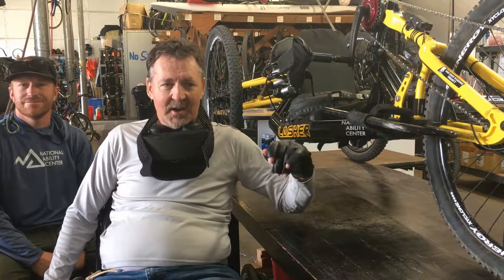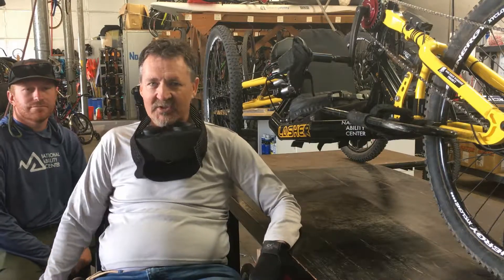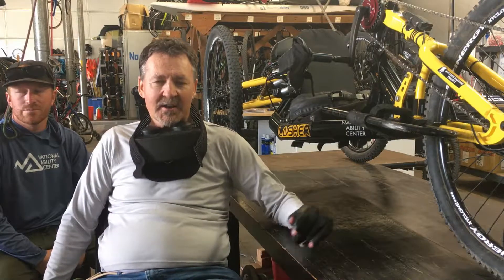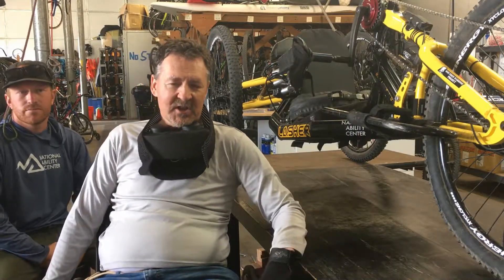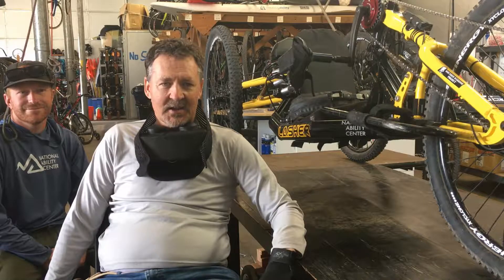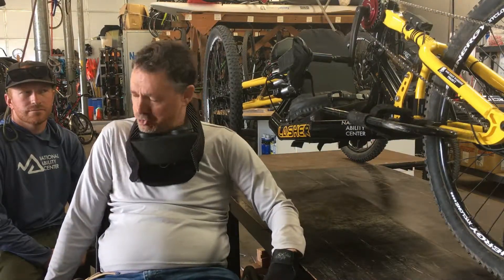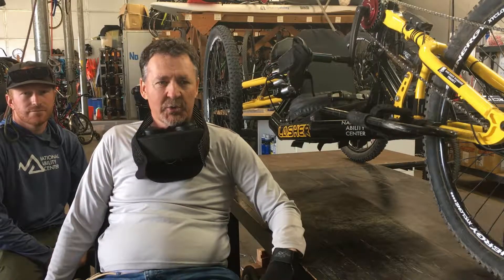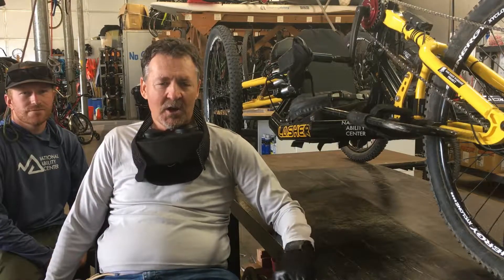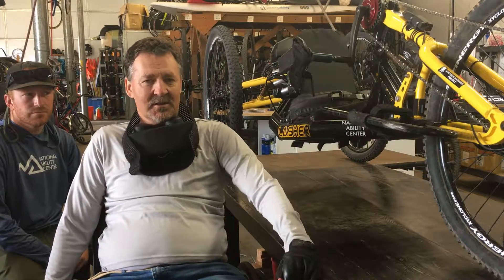My name is Jeff Page and I'm a C6 C7 quad. I'm here today at the National Ability Center with Jared, their head bike specialist. We're going to be talking about a Lasher full suspension hand cycle that we just modified so that it has power assist and wireless shifting. That goofy thing on my neck is my shifter — it shifts up and down. We're going to go through the bike and talk about the features and how much better it is for quads and others without hands to ride hand cycles off-road.